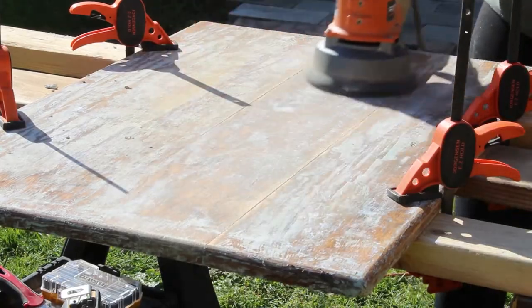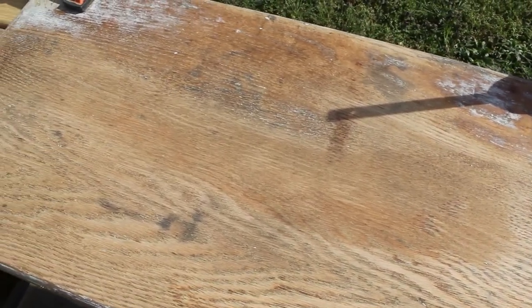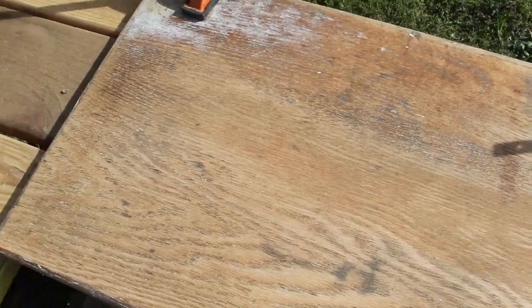This table is really old and there were some dark marks in the wood. I was able to sand the majority of them out, but I'm going to use a dark stain to help hide that.